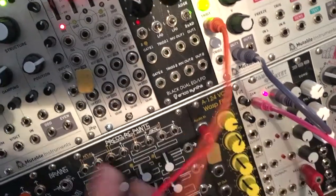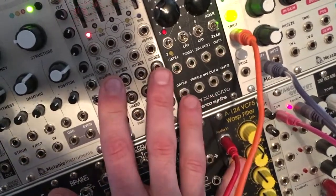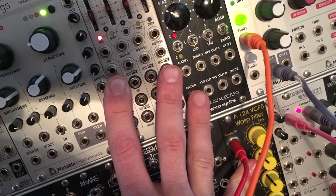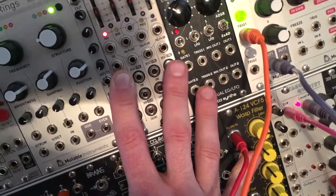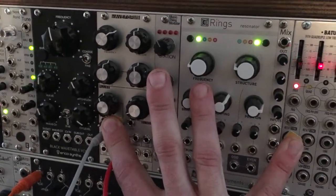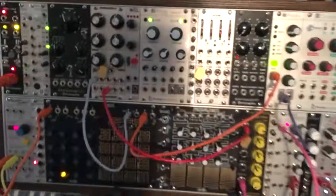So let's dial that back a little bit. One of the cool things about it is you can kind of change modulation sources and play your module a little bit — like I'm doing this cool thing, and then I can really quick switch to the FM and then back. So that's the AllFlesh.